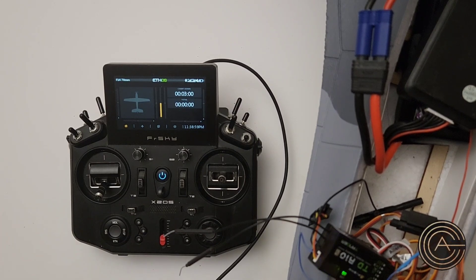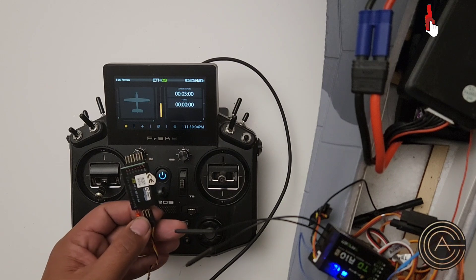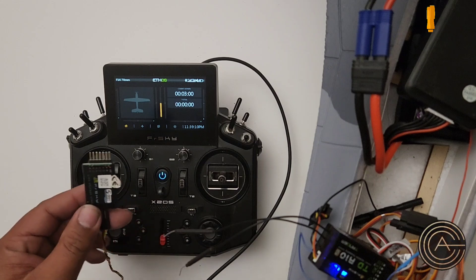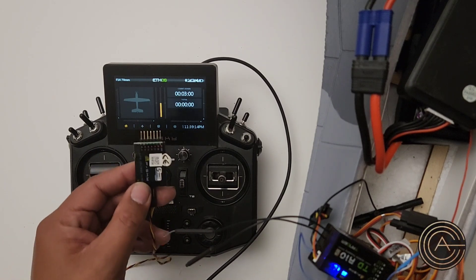Most of the time, I use one of these little sensors. This is a voltage sensor, and what it does is it hooks up to your balance port, and it can actually read individual cell voltage, so it could tell you and give you a warning if you've got a really low cell compared to the other cell. So this is the way to go.